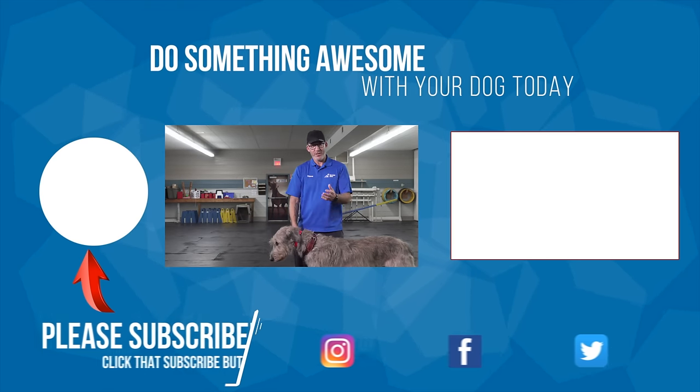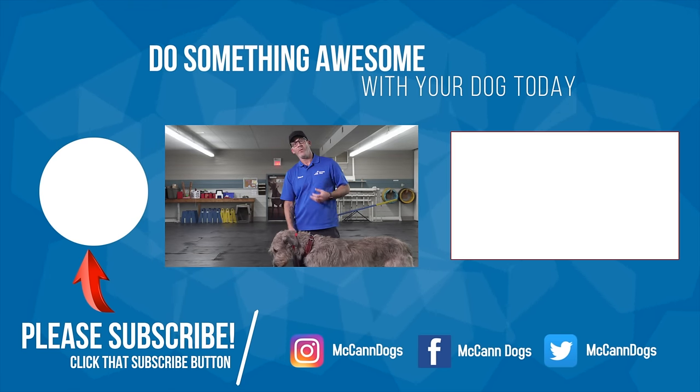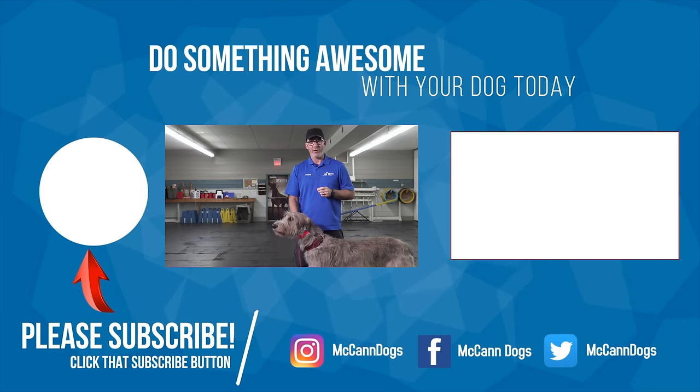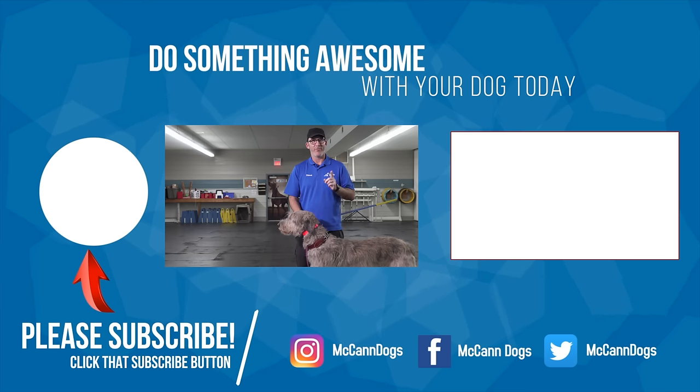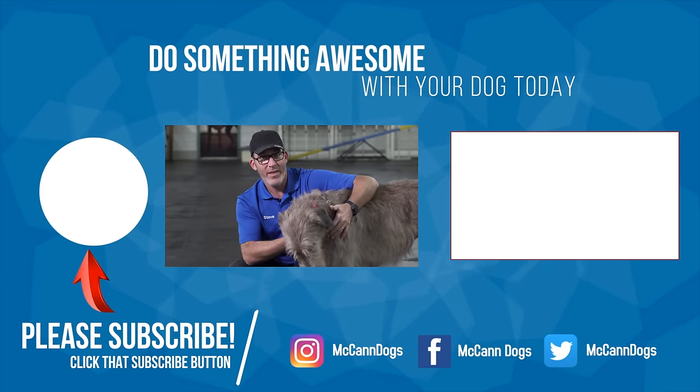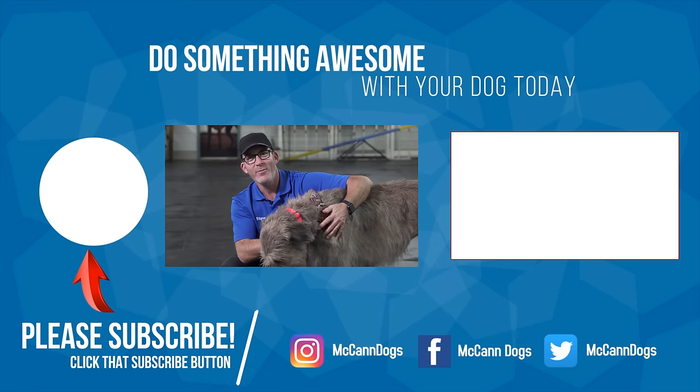I've made some references to teaching your dog to move towards you and helping prevent pulling on the leash — if you're struggling with that, check out the video over here that addresses that specific thing: 'Teach your dog never to pull on leash.' If this is your first time on the channel, make sure you hit that subscribe button. On that note, I'm Steve and this is Skye — happy training!